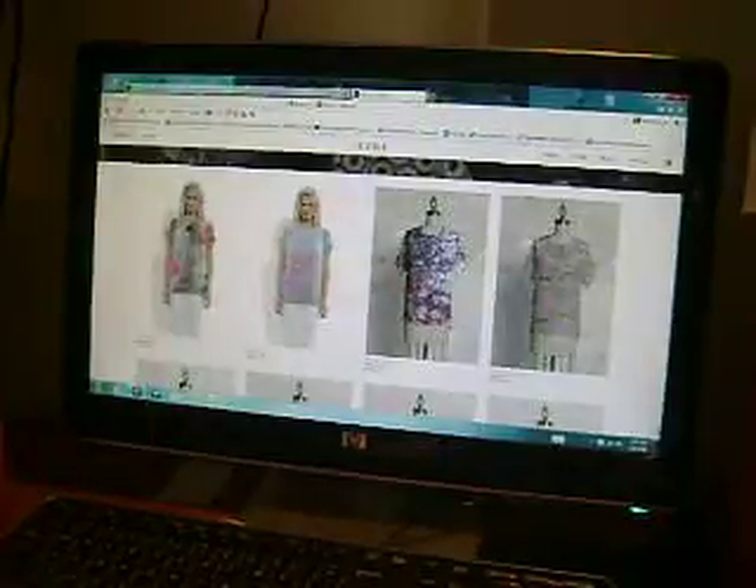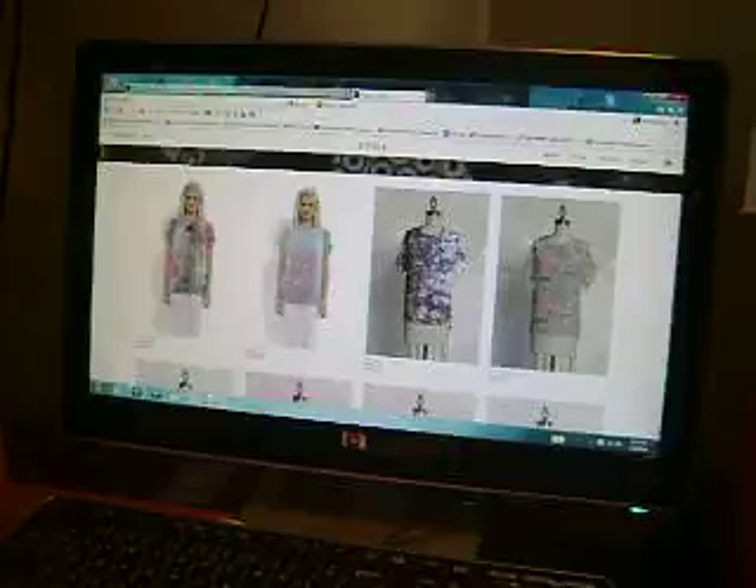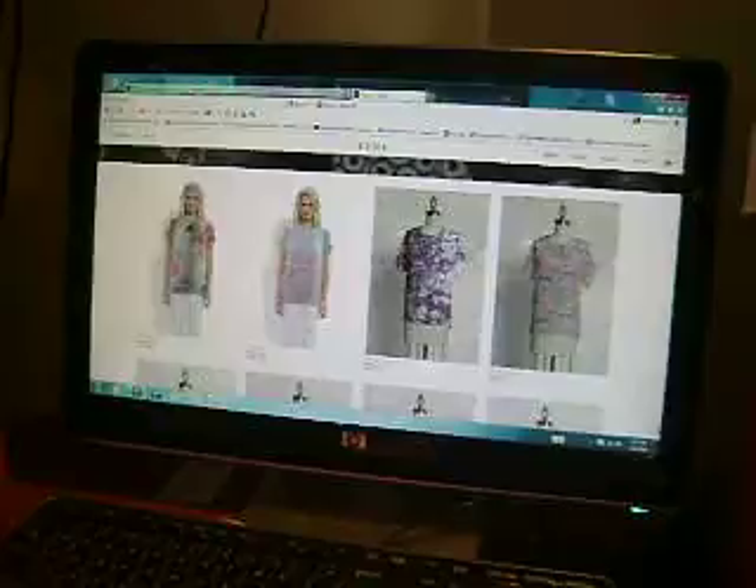Now let me begin before I go any further. I don't know how long this video is going to be — I might split it into two parts. If it is two parts, you'll see on the title that this is part one.